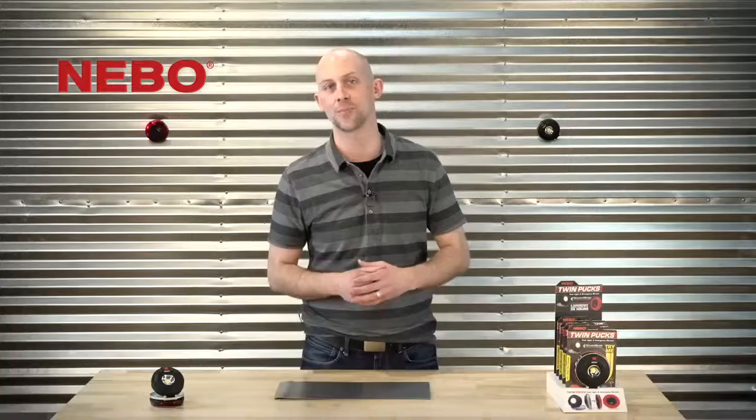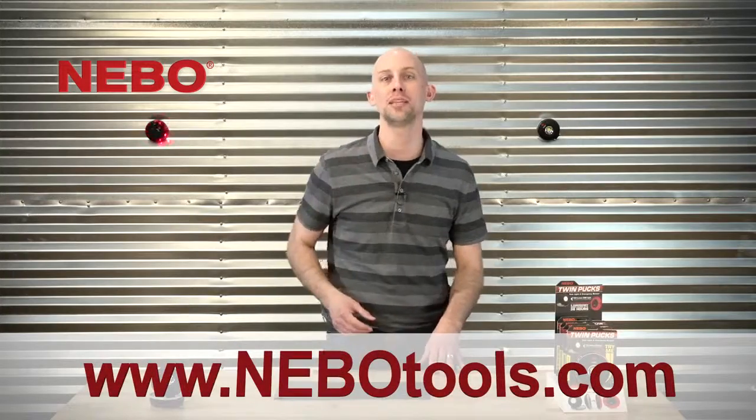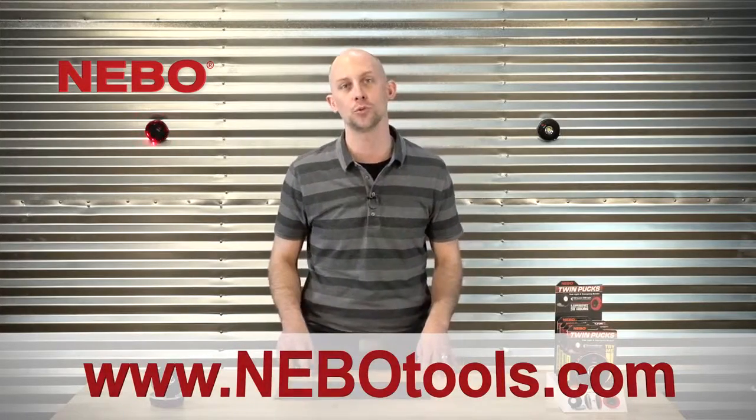That's the new Twin Pucks task light and emergency beacon from Nebo, the leader in lighting innovation. Thanks for watching today — check out the complete line of Nebo products at NeboTools.com.